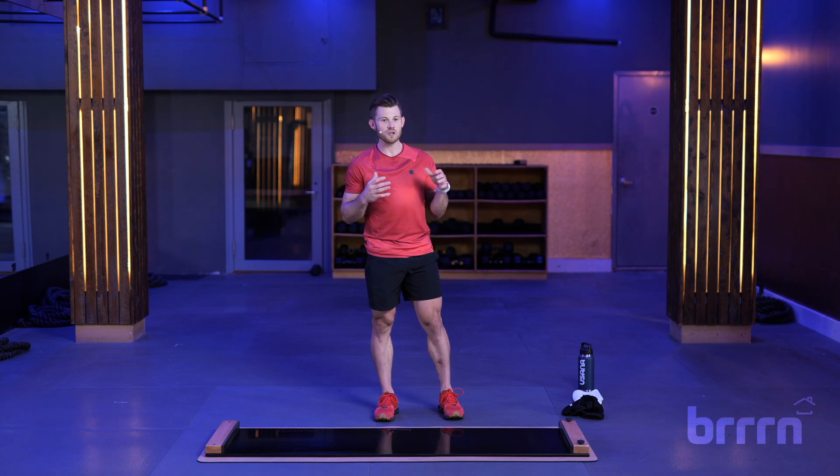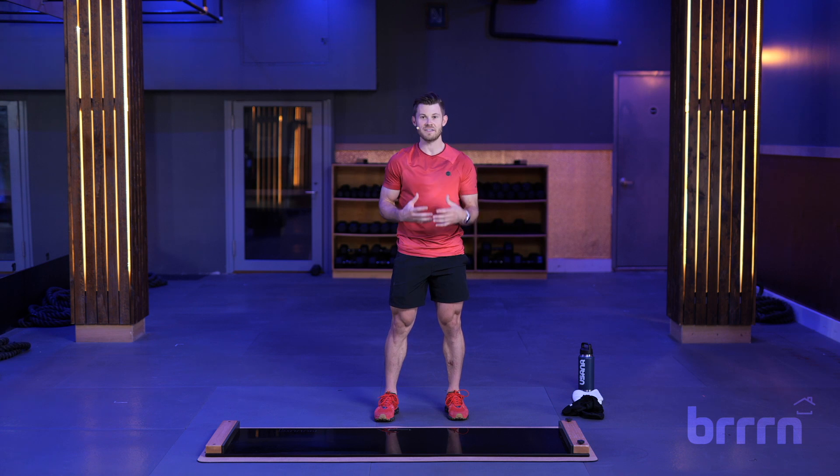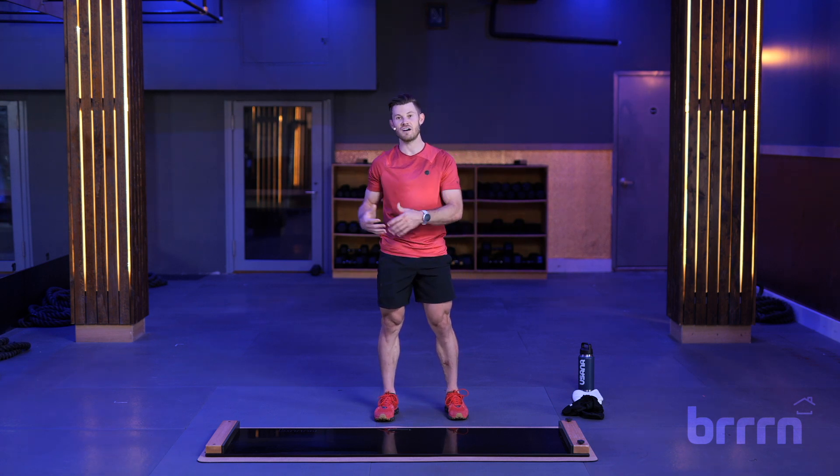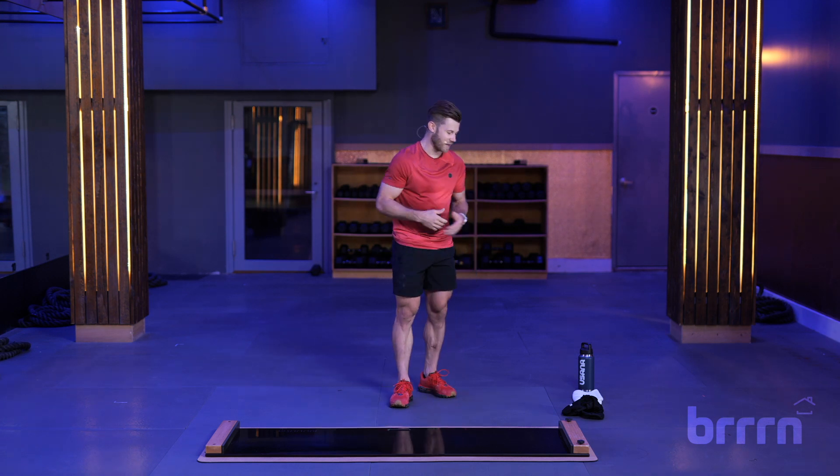We're going to do a 10-minute course, break it into four sections. We're going to break down the technique, take it very slow, do 15 seconds on, 15 seconds off. It won't be too strenuous, but you're going to be a speed skater by the time we get done. So let's get right into it.